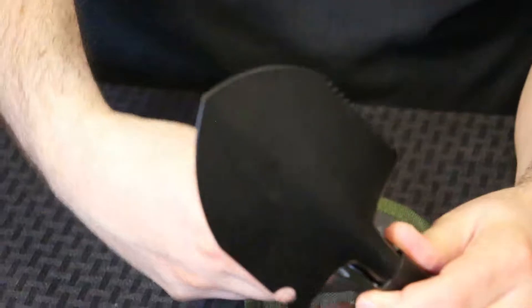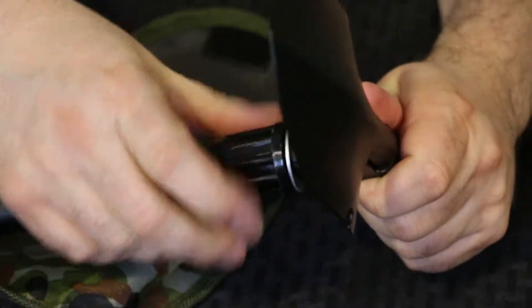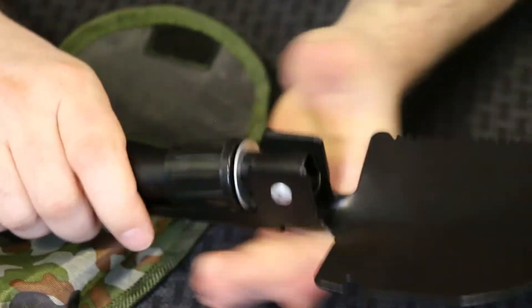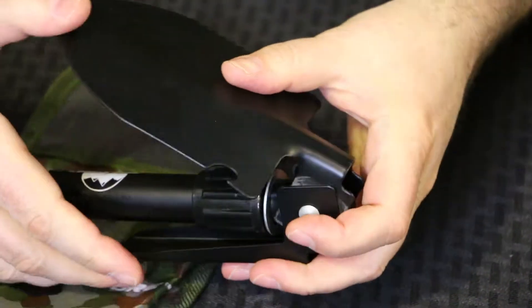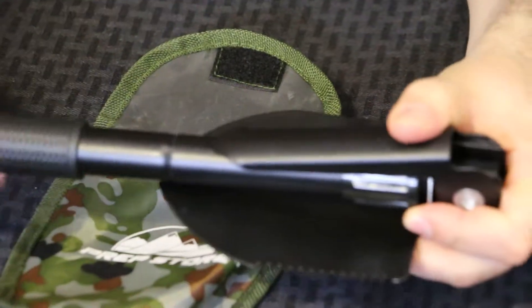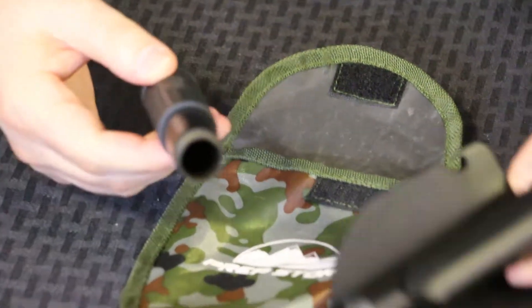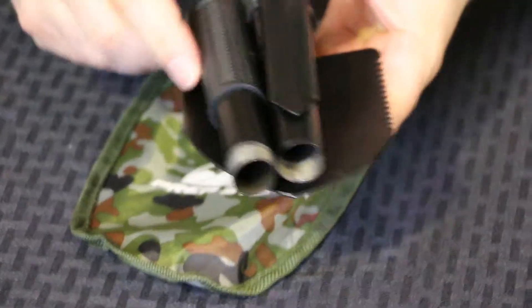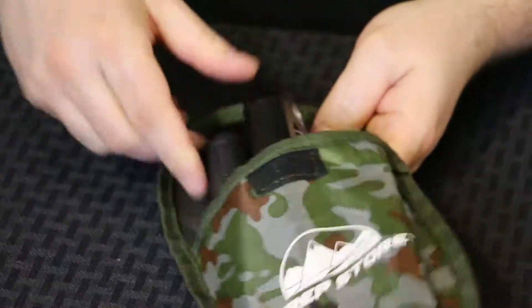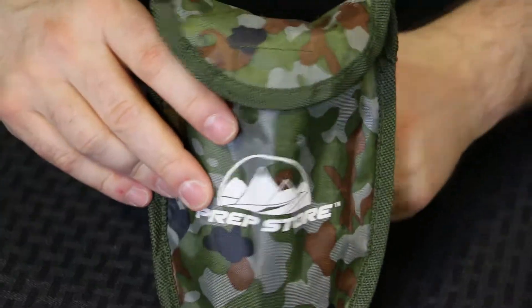To store the shovel back into the carrying case, loosen by turning counter-clockwise and then fold together. Then turn the handle with the grip counter-clockwise. Put the two items together, slide into the carrying case, and press the velcro closed.